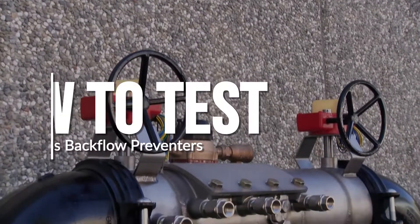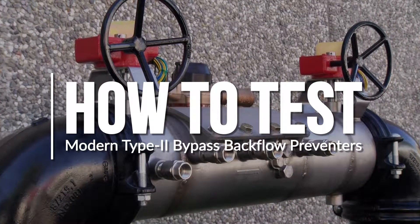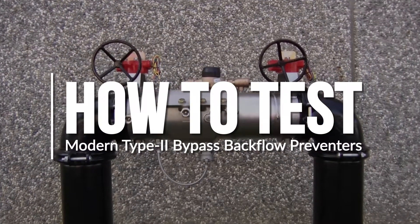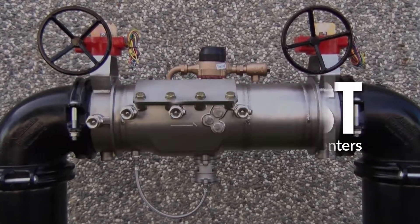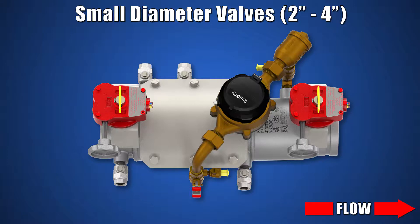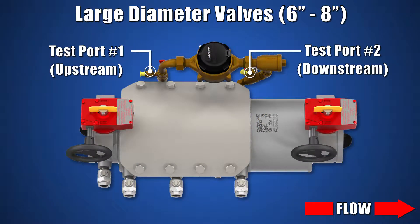The following video provides a step-by-step procedure for testing a Type 2 bypass on the Derringer 30DCDA and Derringer 50RPDA backflow preventers for USC testing. The Backflow Direct micro bypass assembly has a test port located on each shutoff valve that can be utilized for testing on the 2 through 4 inch and 6 through 8 inch Derringer 30 and 50.